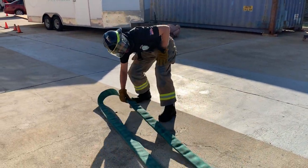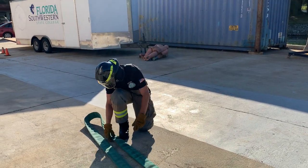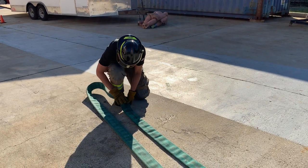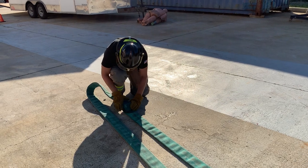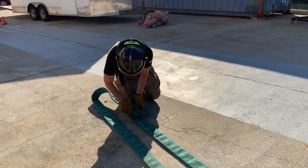From the bend, measure approximately 2.5 feet on the male side of the hose. Grasp the hose on the male side and start rolling towards the male coupling, forming a coil that is open enough to allow your fingers to be inserted.